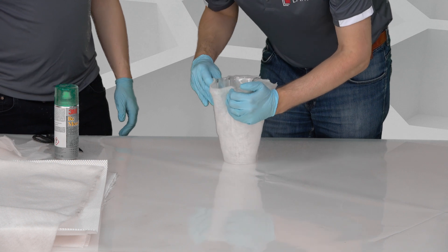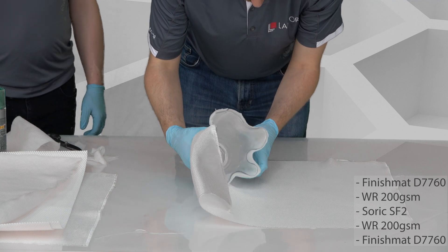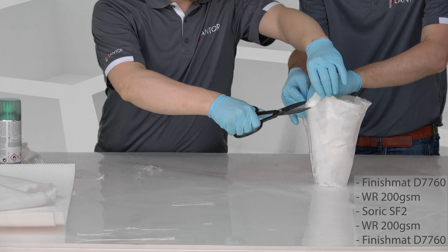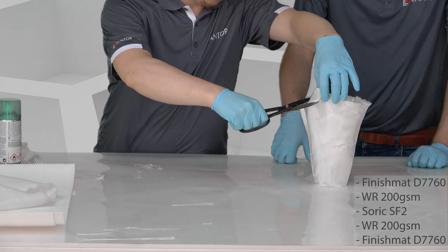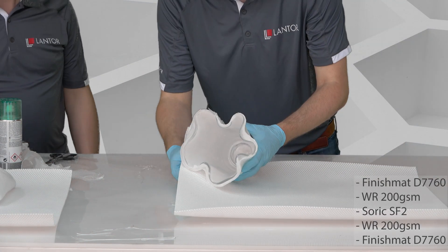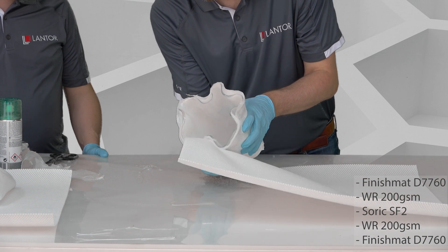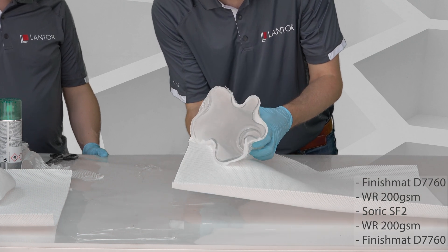We start with a vase which is treated with semi-permanent release agent. The layup is balanced with 200g woven roving around the SORIC, and Lantor finish mat D77 on the inside and outside for waterproofing and to seal in the glass fiber. The SORIC layer is applied in the same fashion as the glass and surface veil.